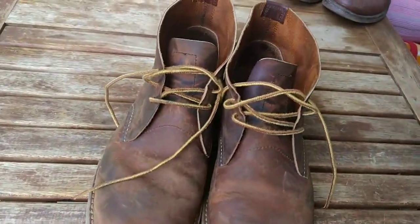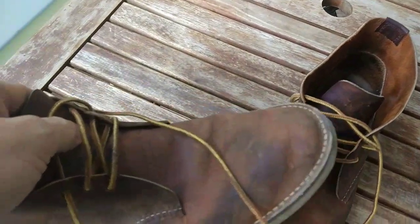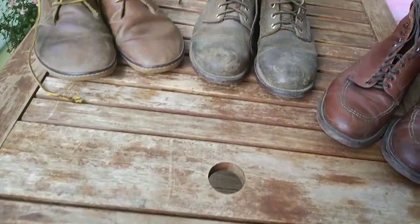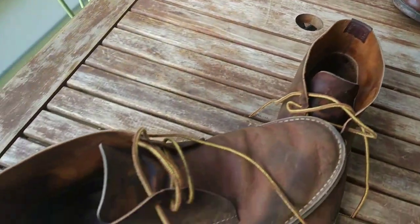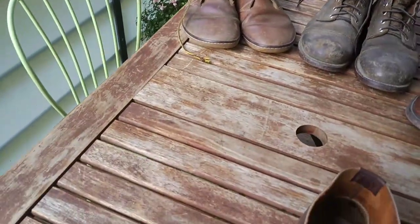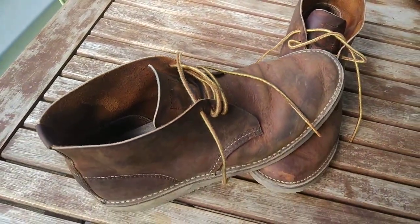I bought them a few weeks ago at the Red Wing store in Berlin. I bought them in summer because I felt it was a bit warm in the Iron Rangers or the other boots that I own, and especially because throughout the summer when it gets hot I'm usually wearing my Vivo Barefoot. I wanted something which is a bit lighter than the boots I usually wear, as an exchange when I'm not wearing the Vivo Barefoot.